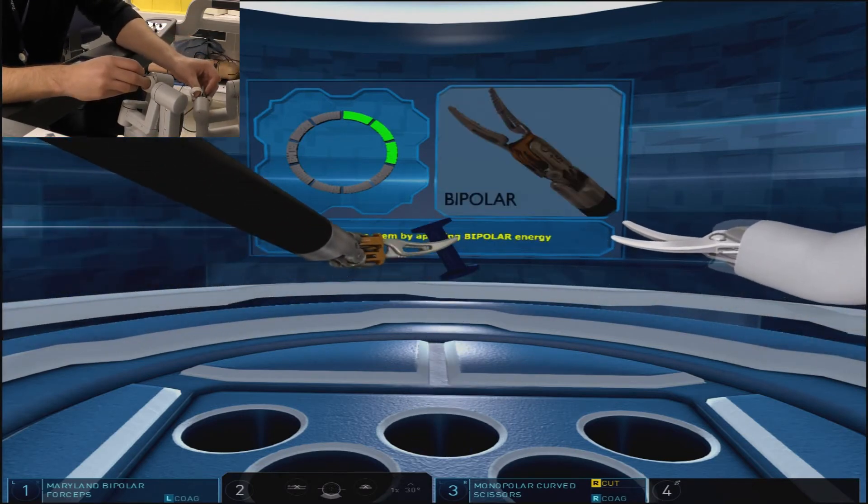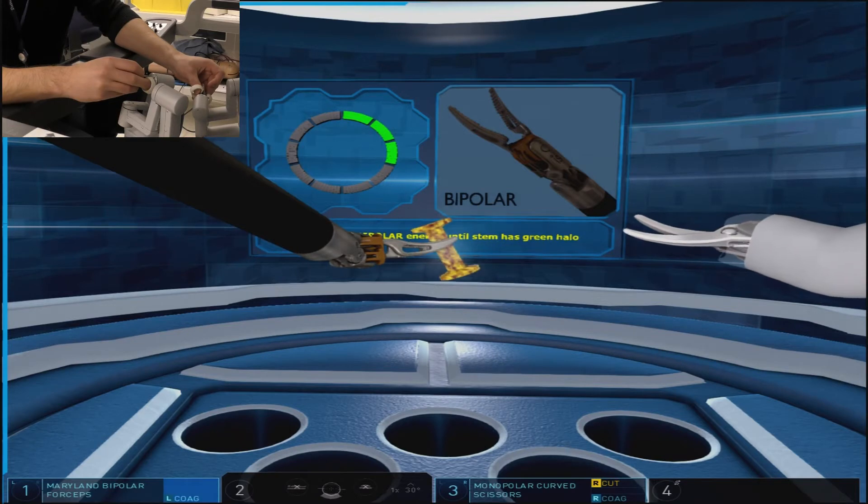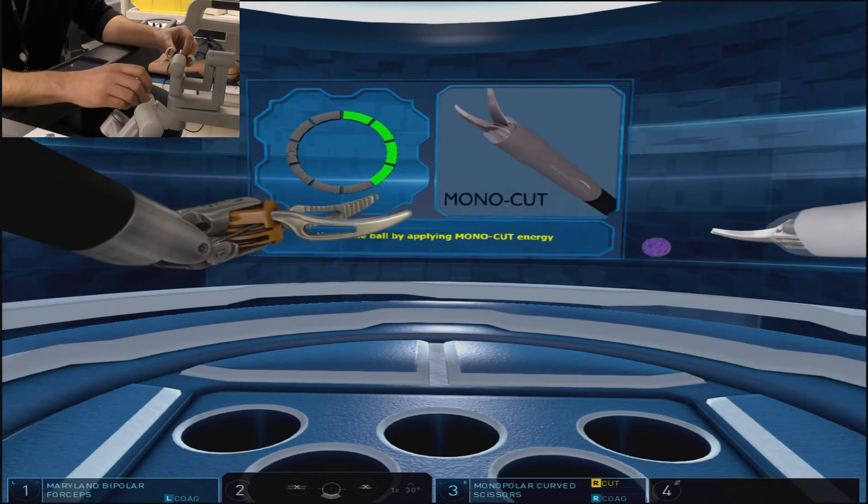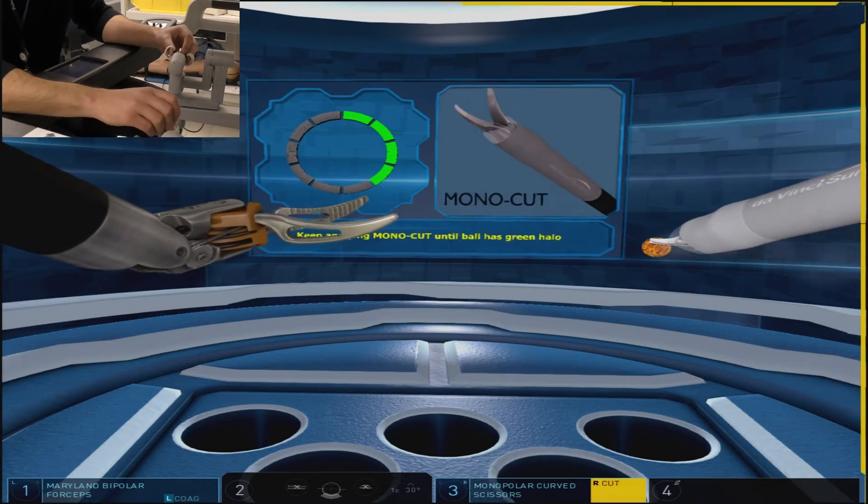The left arm has a grasper for bipolar cautery, and you are required to grab the center of the barbell-like object and apply bipolar coagulation.